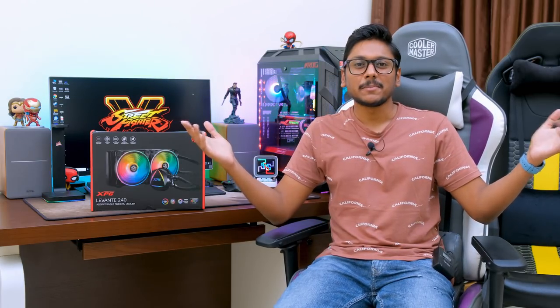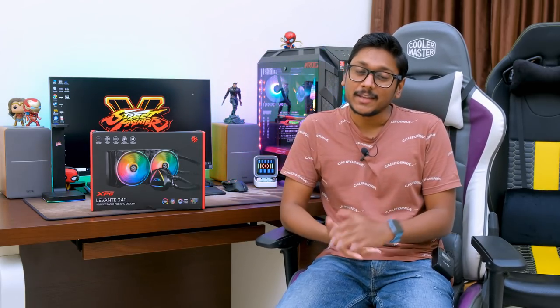Hey guys, this is Vimal here and welcome back to another video on my channel. Today's video is going to be awesome as well as informative. If you guys remember, a few days ago I posted a massive unboxing video, and in that video you might have seen that XPG has sent us some really awesome stuff from their new lineup, which includes their brand new Summoner keyboard as well as an RGB mousepad.